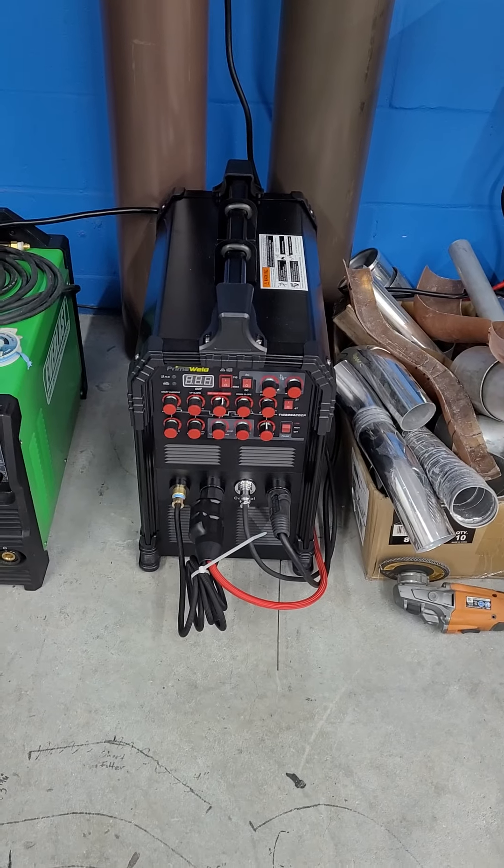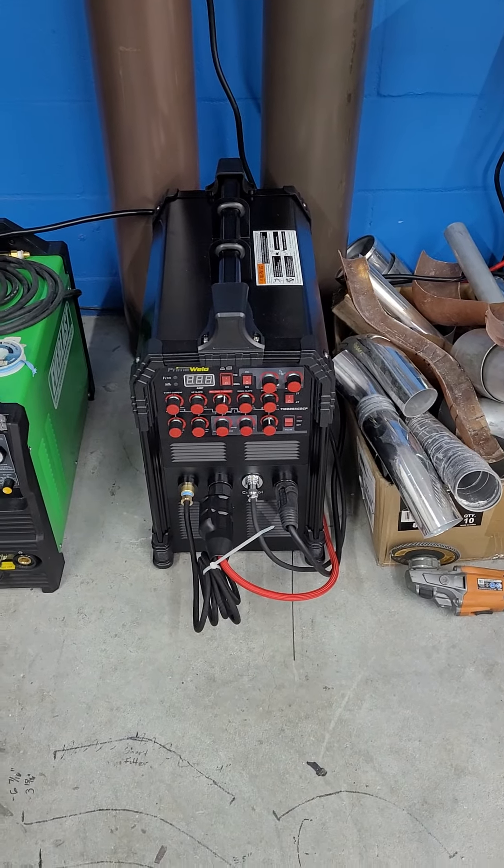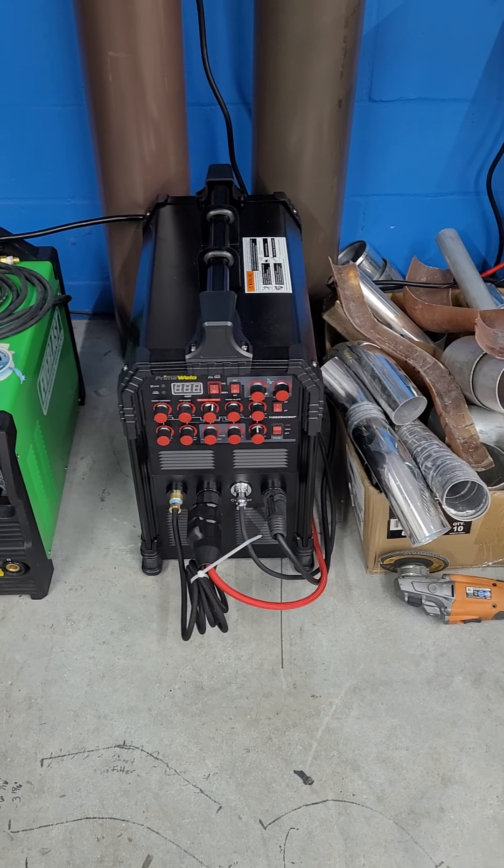So far it seems like a very good buy — 800 bucks, you can't beat it. Let me know what you guys think.